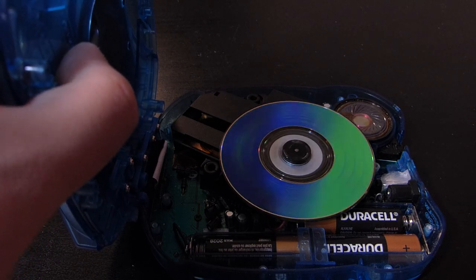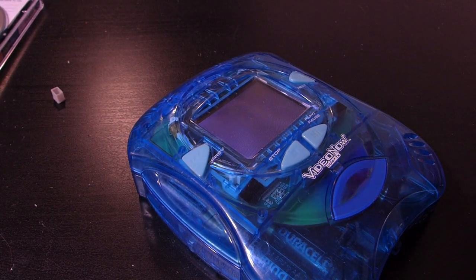So how can you run a mini CD in a VideoNow Color? The maximum video length that can even fit on a mini CD is around 12 minutes — 8 less than my own recommendations. And that's true. If you even attempt to run a mini CD normally on a VideoNow Color, the system won't even boot.